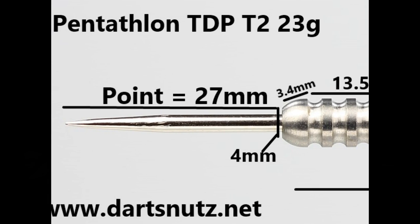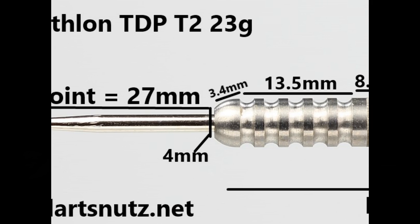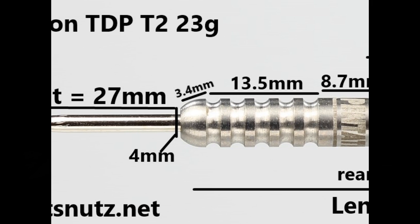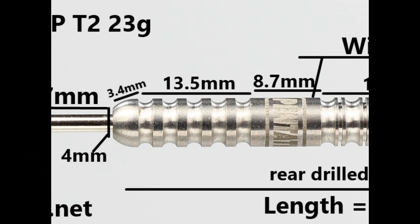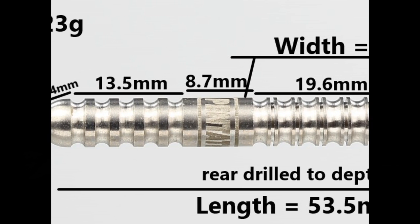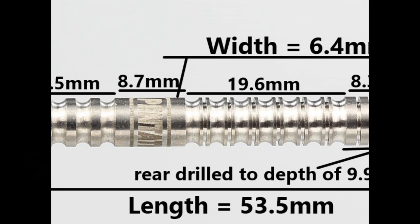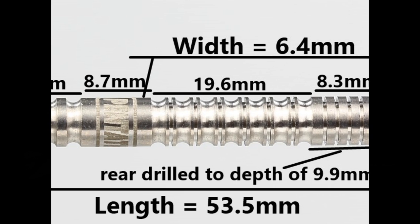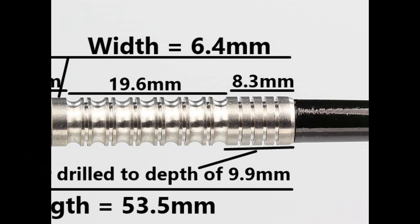It's fitted with a 27mm silver point, and there's a rounded bullnose with a smooth section of 3.4mm before it gets into a deeply grooved ring grip which is 13.5mm wide. Then a smooth section of 8.7mm with the Pentathlon logo, and then a double-ringed purist-style grip which is also deeply grooved at 19.6mm wide.